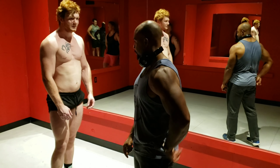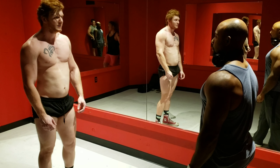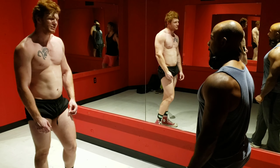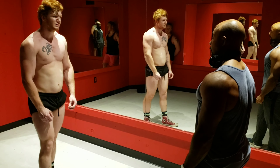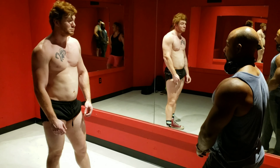You need a little more posterior chain — so hamstrings, glutes, spinal erectors. Don't do arm days. Your arms are actually pretty well developed, so I wouldn't do a designated arm day.